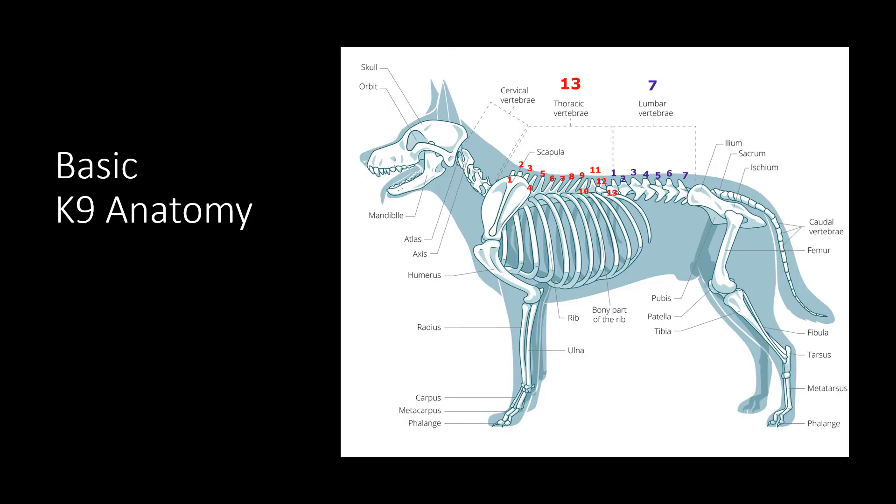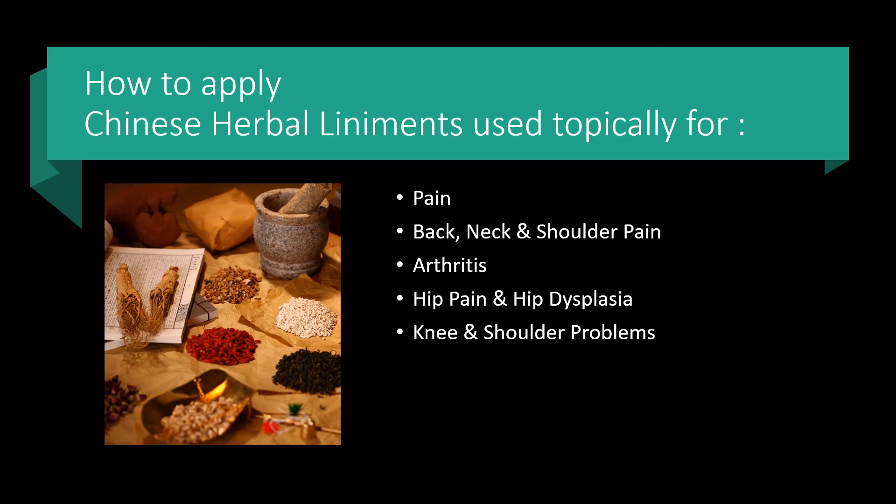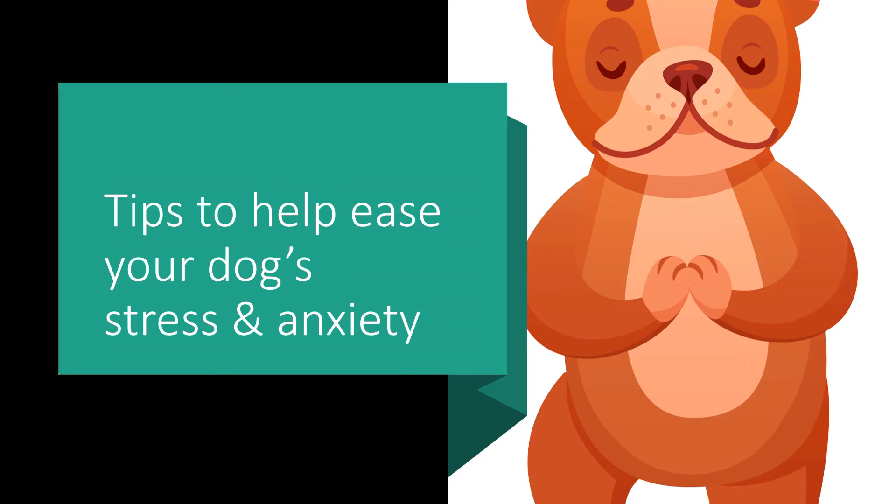And even some basic canine anatomy. I'm going to teach you an easy technique to find acupressure points on the human body as well as the dog's body. You will learn how to apply Chinese herbal liniments used topically for pain and other ailments, and tips to help ease your dog's stress and anxiety.